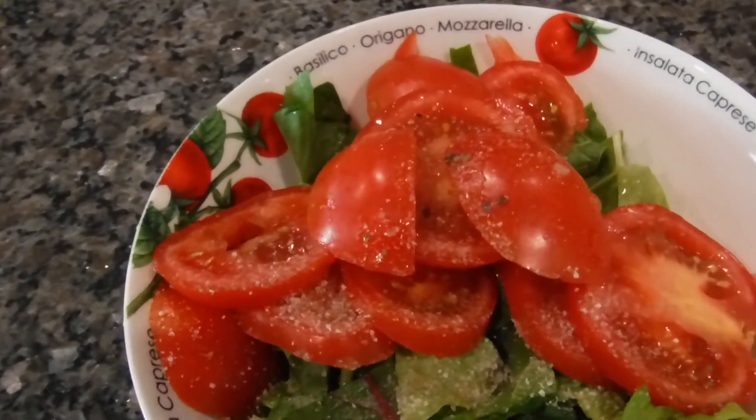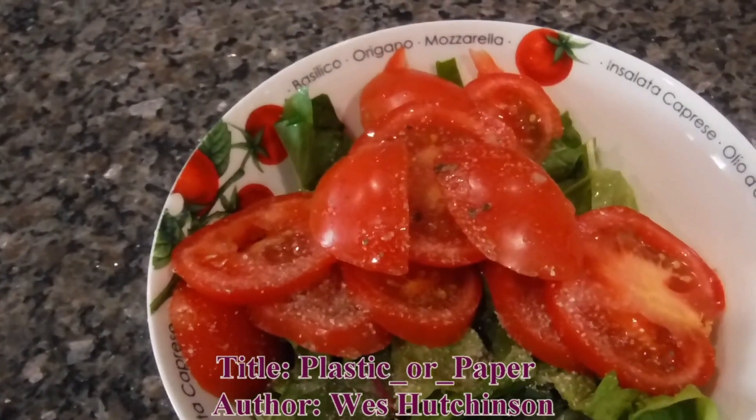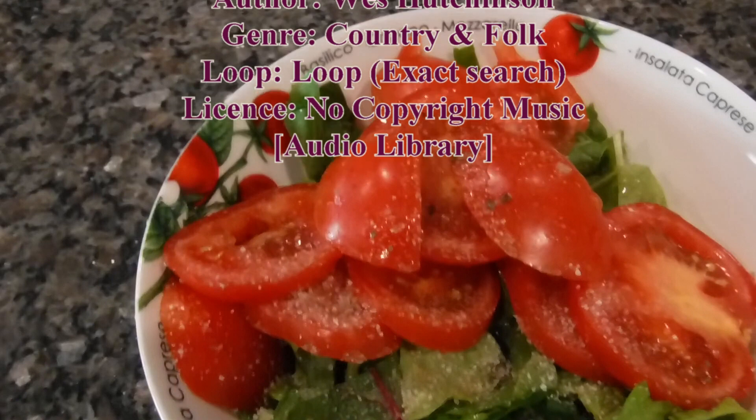Before you know it, this salad bowl will be filled all from my garden. Thanks a lot for watching this post and we'll see you soon. Subscribe to us and give us a thumbs up if you like this video. Thank you for watching.